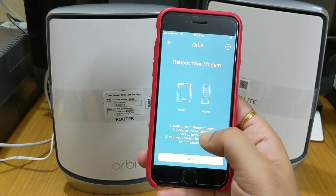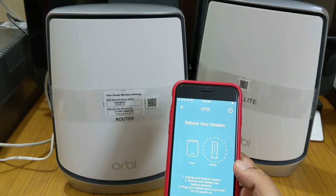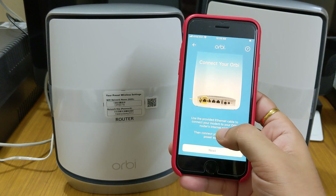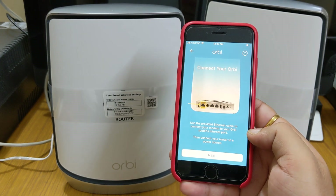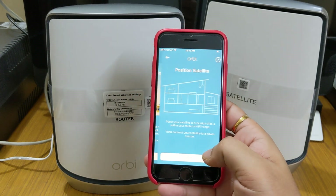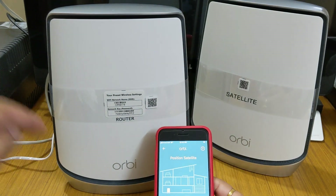The app instructs: reboot your modem, unplug your internet modem, remove and reinsert any backup batteries, then plug your modem back in and wait for it to power on. After that, it asks to use the provided Ethernet cable to connect your modem to your RB router's internet port, then connect your router to a power source. Next, place your satellite in a location within your router's Wi-Fi range and connect it to a power source.